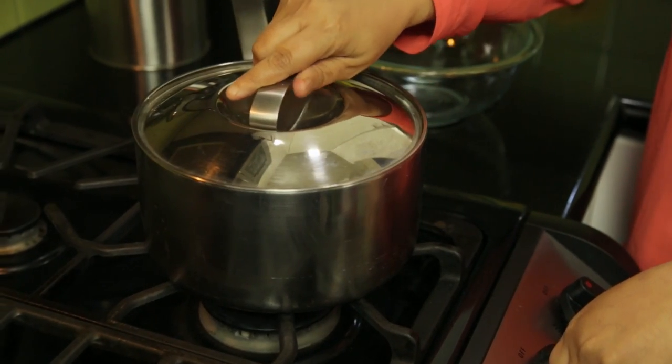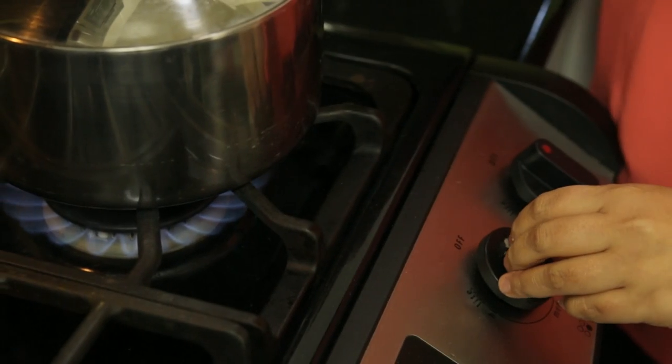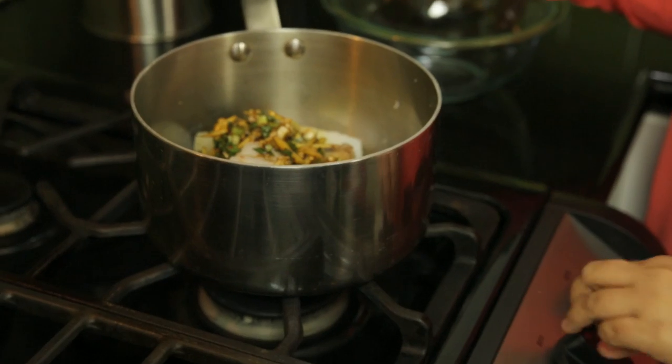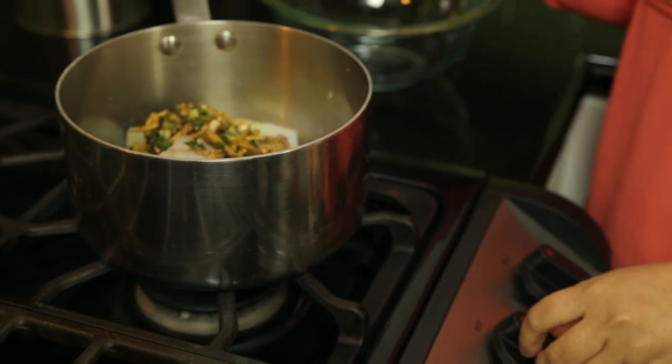Place your lid and turn the heat to high. Once the liquid starts to boil just a little bit, turn the heat to a low simmer. The codfish is so flaky and light — it'll only take about 12 to 15 minutes to cook, and it will absorb all that beautiful marinade.